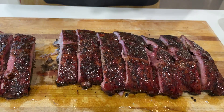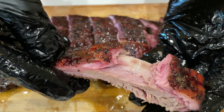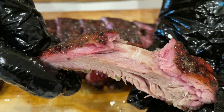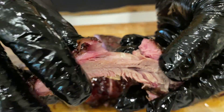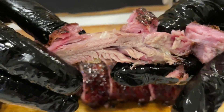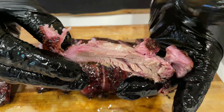The ribs were cooked beautifully. They were juicy and tender and had a lot of smoked flavor. With the simple salt, pepper, garlic and onion powder rub, it turned out fantastically. The ribs had my family's approval as well — we didn't even need the barbecue sauce.